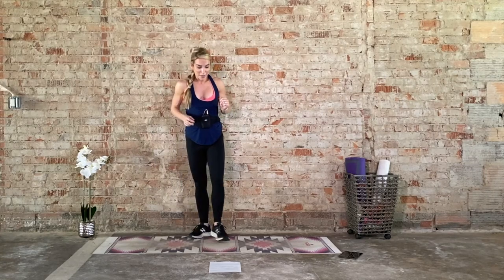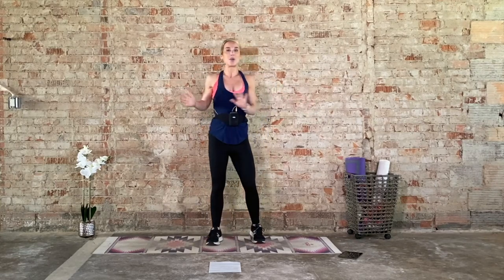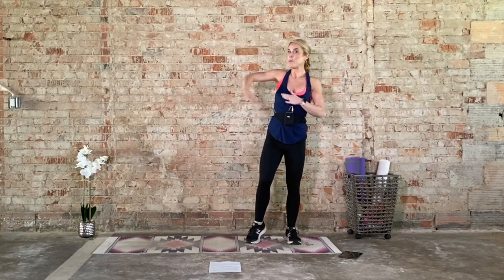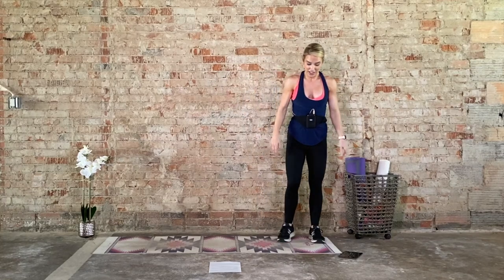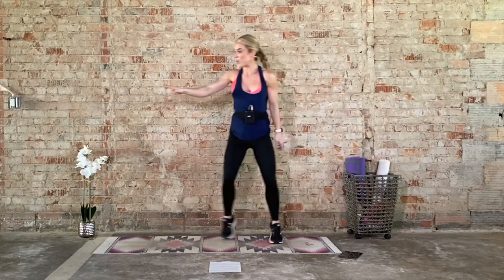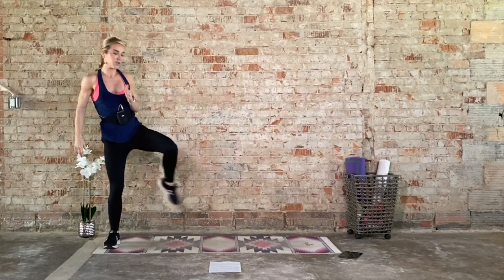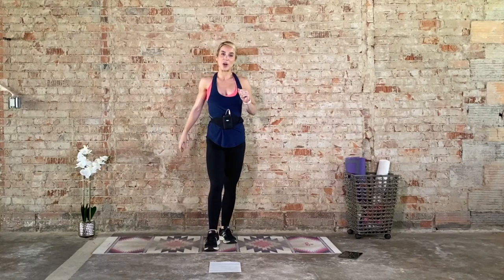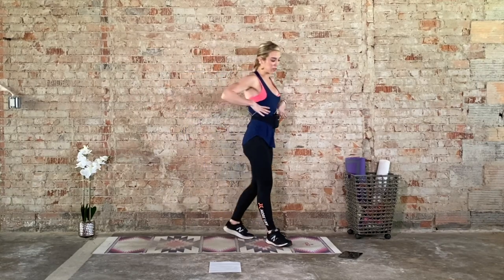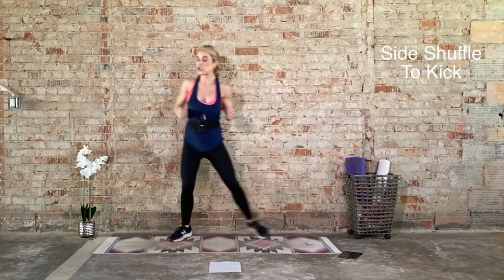Up next we have a side shuffle with kick. Think of opposing forces — when we side shuffle to the right, we'll be kicking with the left leg; and when we side shuffle to the left, we'll be kicking with the right leg. Here's what it looks like — we travel the mat. Side kick. Side kick. The way that I'm traveling, the opposite foot will kick. Your option is to slow it down and reduce the range of motion on your kick. Grab a drink of water if you need it. Here we go — 20 seconds on. Take a big, deep inhale throughout the rib cage. Exhale. Side shuffle with kick in 3, 2, 1.